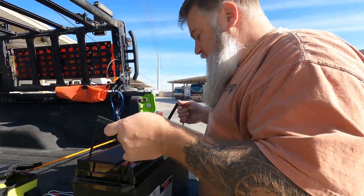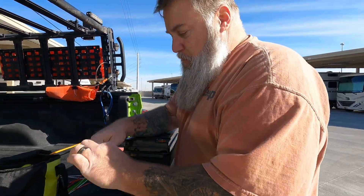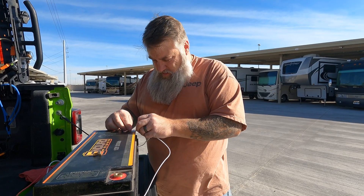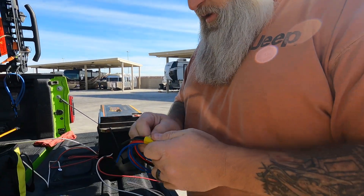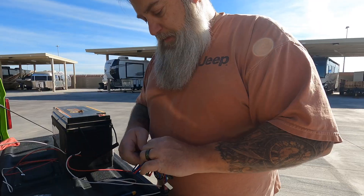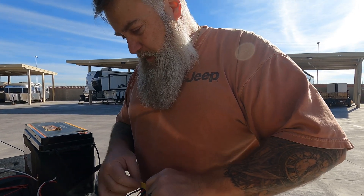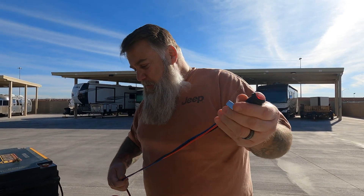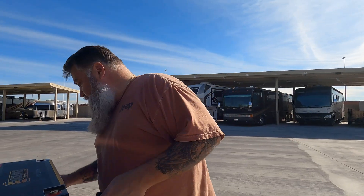One of the things I want to do before I go crazy putting it all back in is test it. I am hooking up a switch to it. The idea behind the switch is that we're not going to need these on all the time. They do have a built-in thermostat, so when it gets below 45 degrees Fahrenheit they'll come on by themselves, once they have power to them, and then once they hit 65 degrees they shut off.